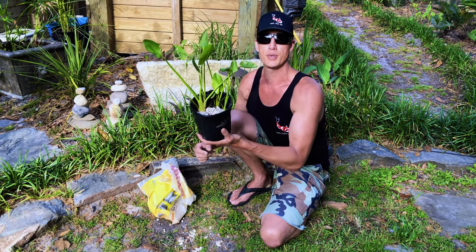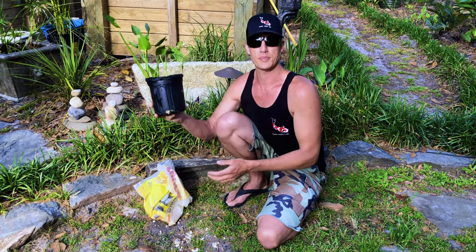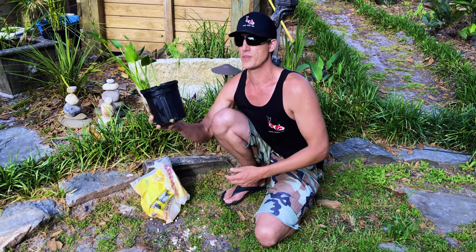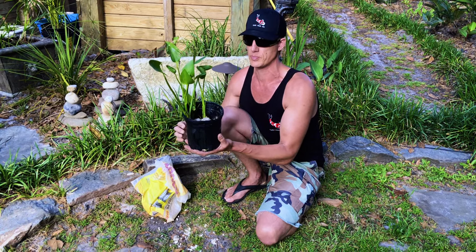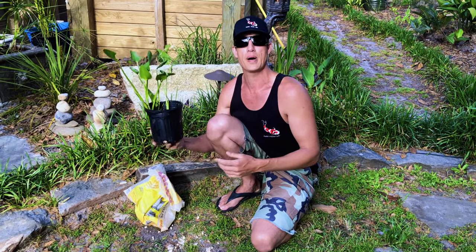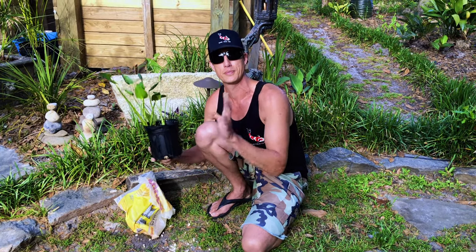And there you go. Super simple and super easy. I hope this helps. If you found this helpful, go ahead and hit subscribe — we'll be doing more of these little videos just to give some tidbits and ideas. Well, we'll see you on the next one. Until then, happy ponding. We'll see you later, keep your cool. See ya.